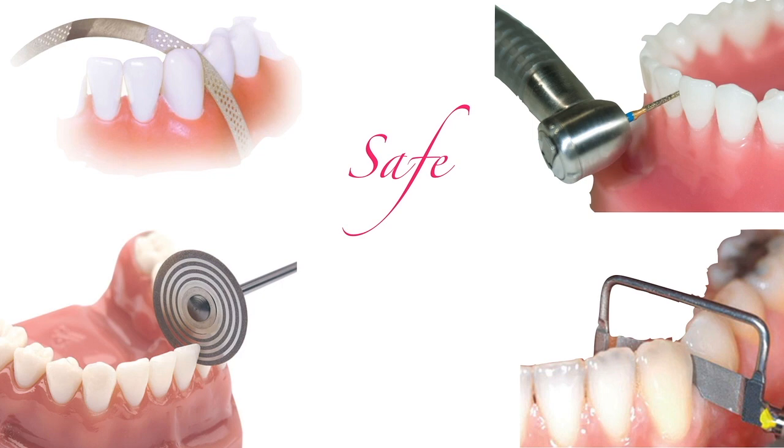You can use a diamond strip to properly smoothen surfaces after you do the bulk of the IPR with other more invasive instruments. These are the four main instruments we can use to make IPR: interproximal strips, burrs, disks, and automated stripes, like the one in the lower right corner.